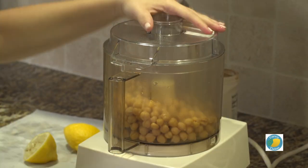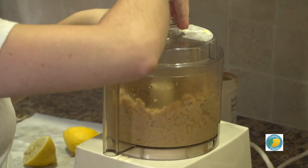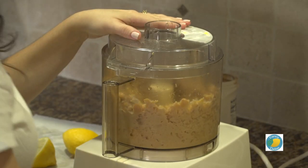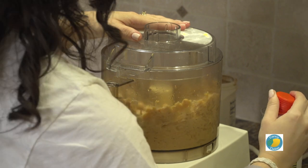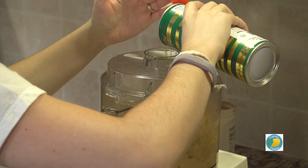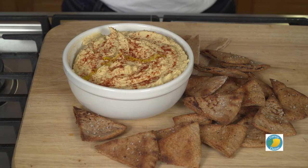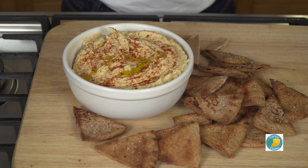We're gonna cover this up and let it go. And using our little spout at the top here, we're gonna start adding in some olive oil. Top your hummus with a little bit of smoked paprika and a drizzle of fresh olive oil, and get to dipping with those fresh chips.